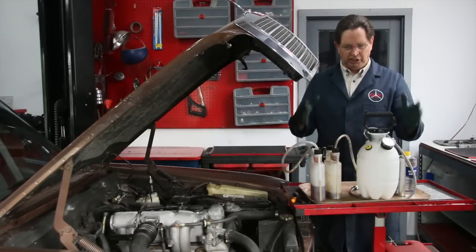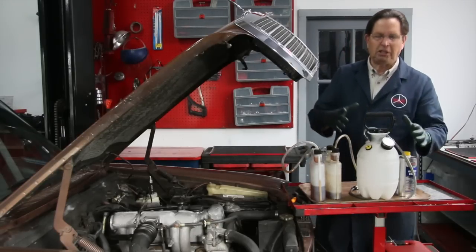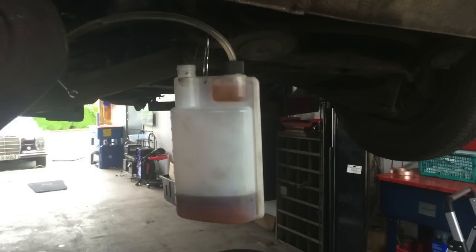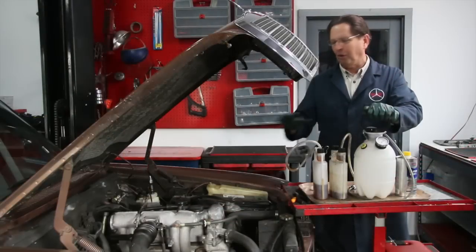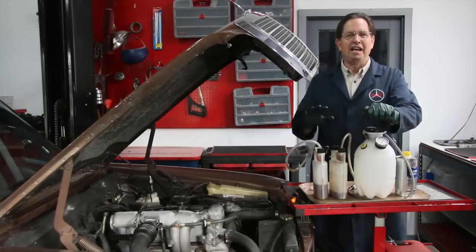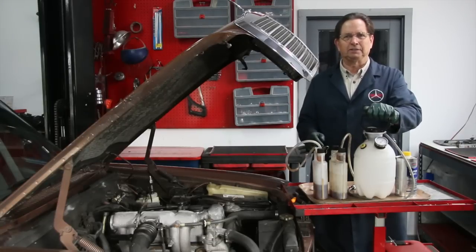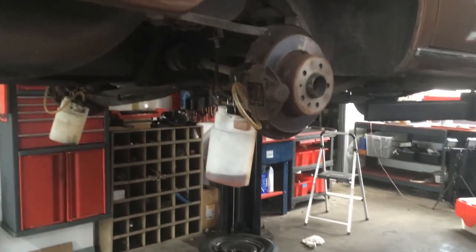We offer a really unique kit on my website — a special pressure bleeder that we make here from a sprayer. It has a pressure gauge and a special pressure release. We also make these capture tanks, and between the pressure bleeding and the capture tanks it really speeds up the bleeding process and keeps it much cleaner. I've already done it on this 240D here, but let me show you just a couple quick scenes of how we do this process.